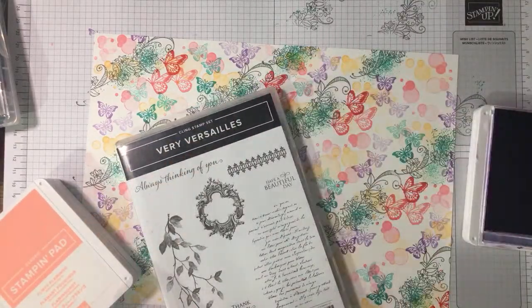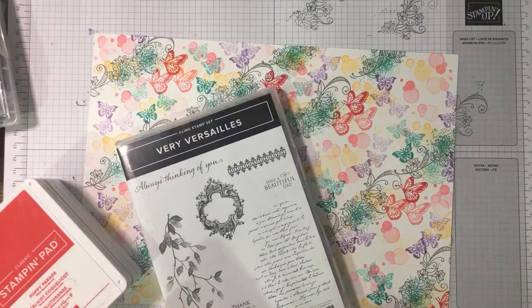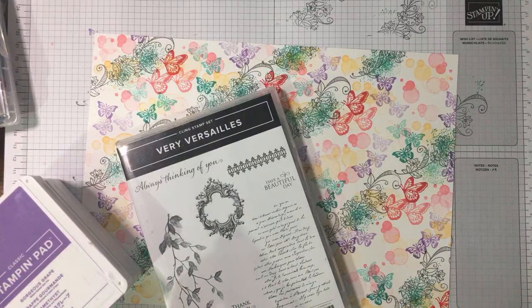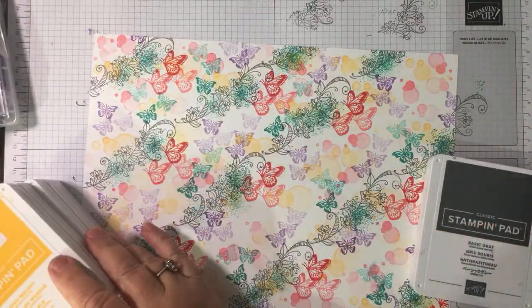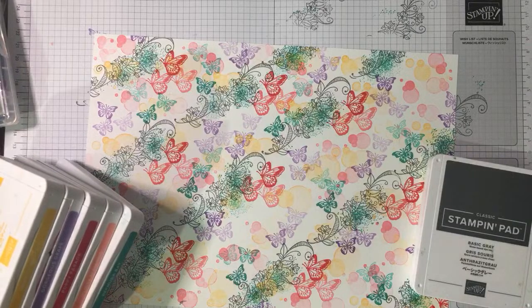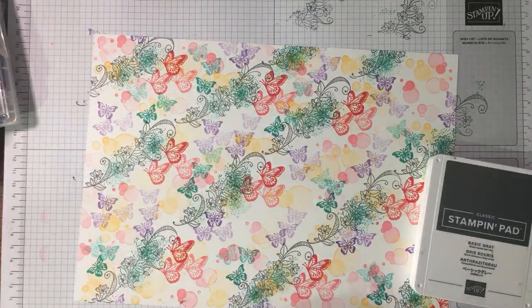What set are you using just now? Veri Versailles — that's a favourite, one of the ones I had to have first. When I saw the catalogue I had to have Veri Versailles, and when I saw the spring-summer catalogue I had to have the Botanics Medley. So that is very bright as we thought it might be — mango melody, gorgeous grape, poppy parade, flirty flamingo, and Bermuda Bay.